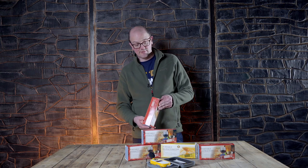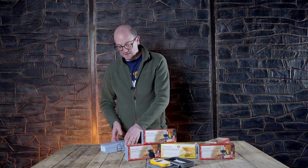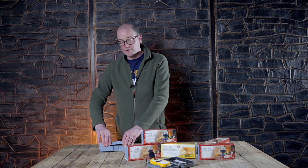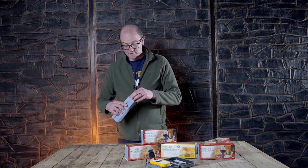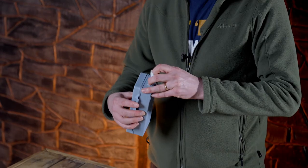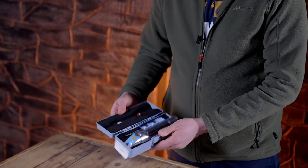We have refractometers — basic ones — where they measure ordinary gravity or whether they measure Plato, which is commonly used in European brewing as opposed to the UK or Irish version of doing it.